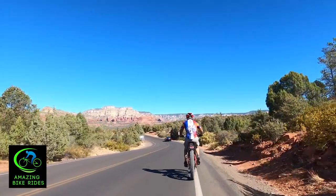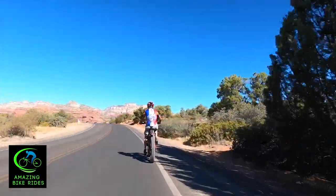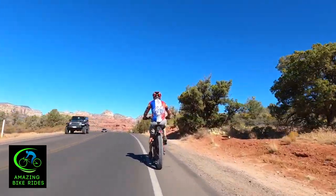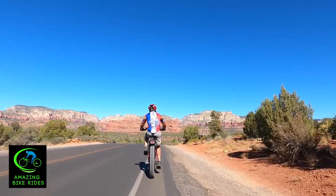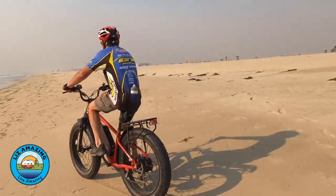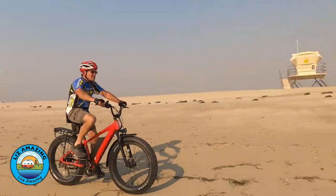If you're a couple shopping for e-bikes, it's really important to buy a matching pair. Different e-bikes will have different top speeds, different range, and different specialties. For example, if one person has a trail-oriented bike and the other has a commuter, one will have to slow down or work harder to keep up. Make sure the bikes are compatible with one another — get matching sets. This bike comes in three sizes: medium, large, and extra large.